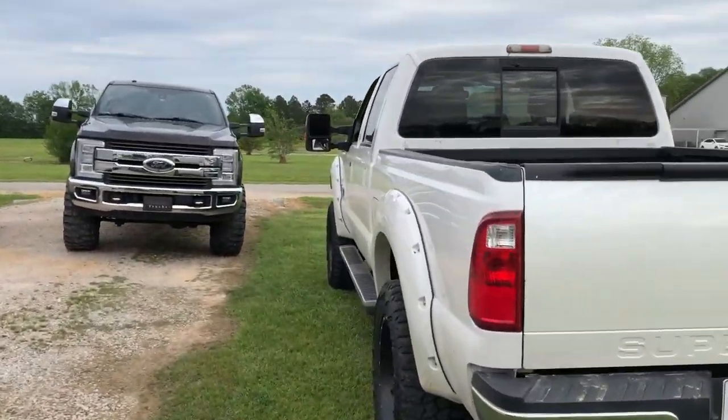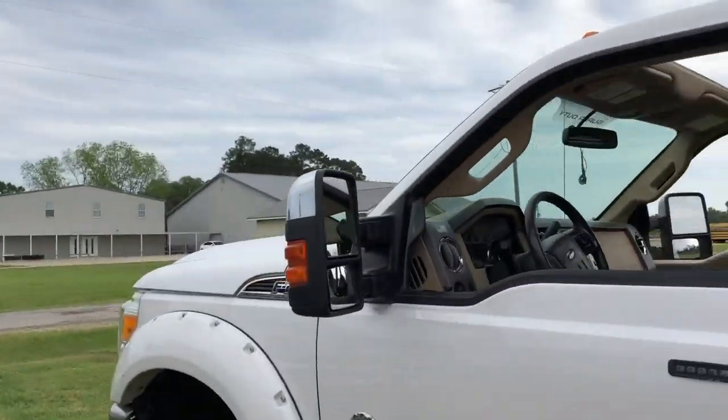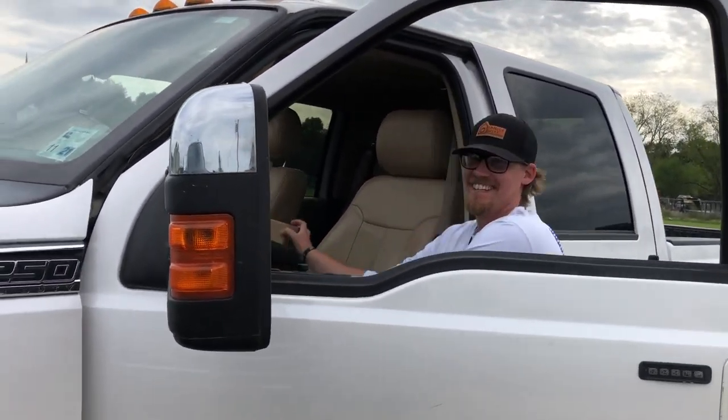Alright, we're gonna put the lights on finally. Do you know all the tools we need? Screwdriver. That is it.